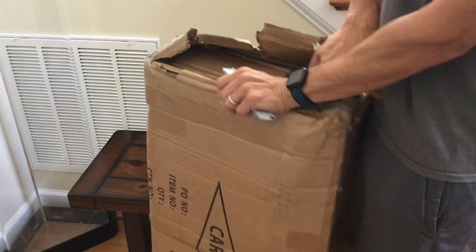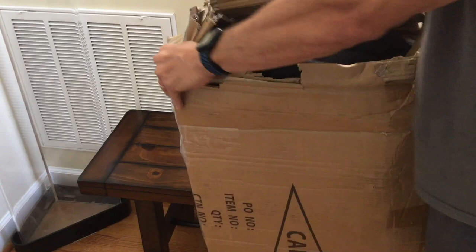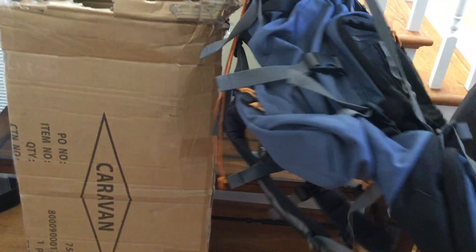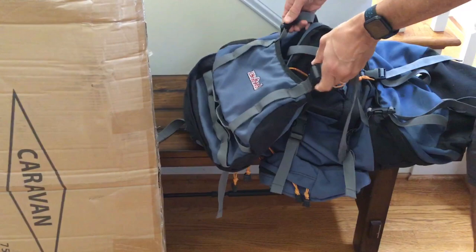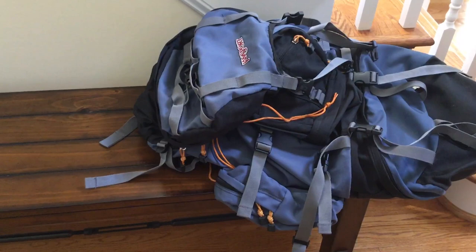There's the backpack in there — you can't tell what it is yet. I'm gonna pull it straight out. It looks remarkably like my old backpack. I'm assuming this was a fix; it's got the same stains on it and everything. There was a sheet of paper in there — I'm going to get that out and see what they have to say. It was repaired — it says it was repaired.